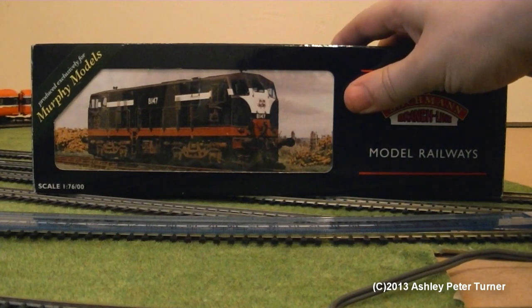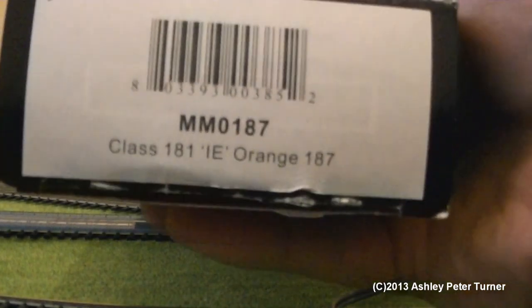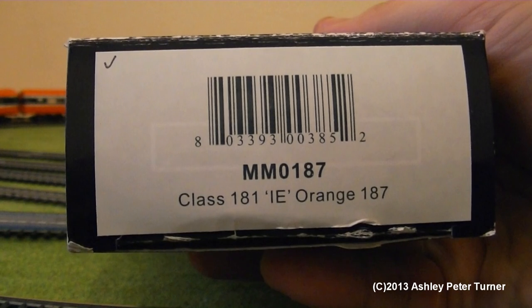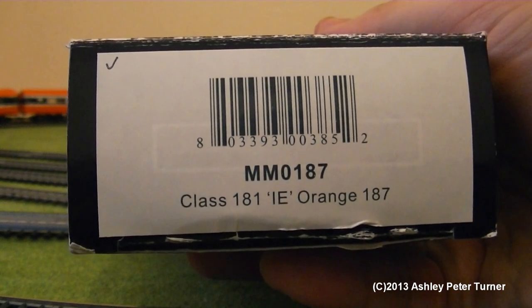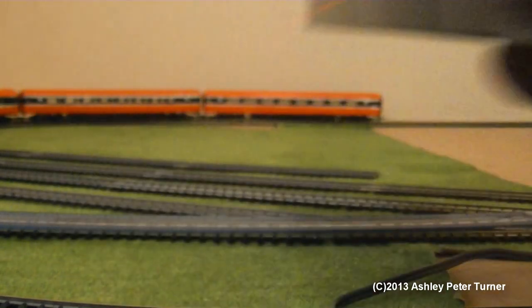This is a Murphy Models commissioned locomotive through Bachmann. If we just turn the box around, it says on the side MM0187, class 181, IE orange, and the fleet number is 187 as previously mentioned.